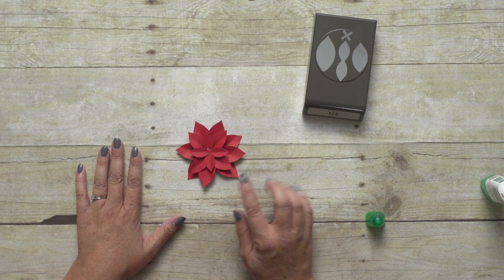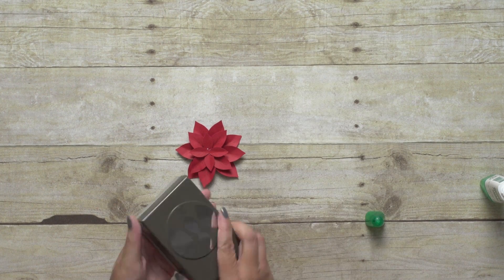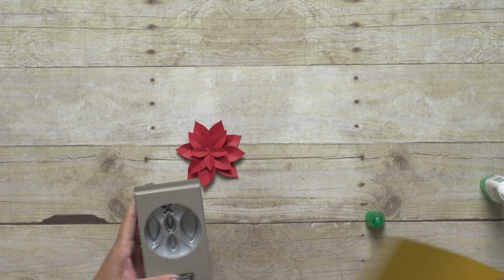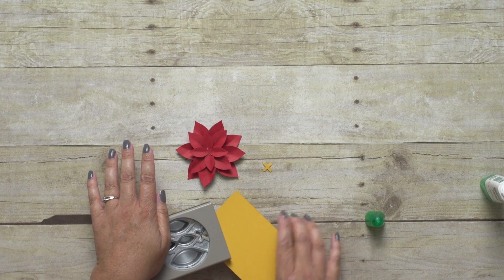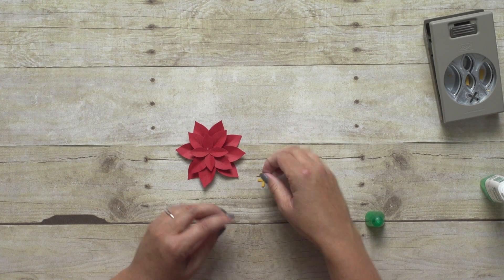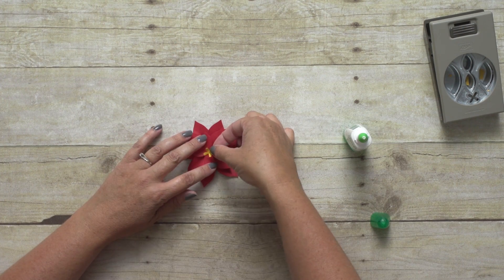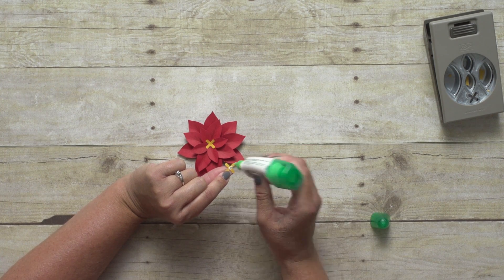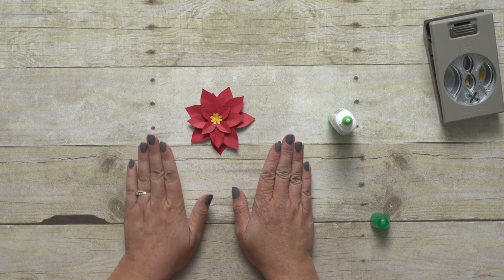Now my flower is almost complete, but I'm missing the cute little center part of the flower. So for that, I'm going to use my punch and this little X shape up here at the top. I want mine to be yellow, so I'm going to bring in some Crushed Curry and punch out two of those. Then I'm just going to add a dab of glue to the very center, put it in my flower, push it down, and then layer that second one right on top of the first. And there is my flower.